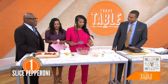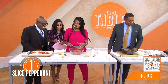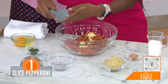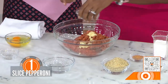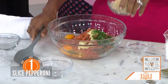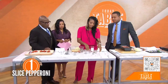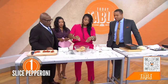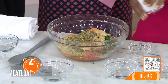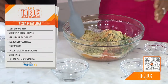Meat lovers will love this. So pepperoni is in there, I've got some garlic going in, some parsley, and then throw those eggs in for the binder — got to bind it up. And then we've got some Italian bread crumbs. Got to get those in there. And then we've got some seasonings: oregano, seasoning salt, black pepper — the pizza part of it. And then we've got some whole milk as well. You can use whatever milk you want, like coconut milk or anything similar.